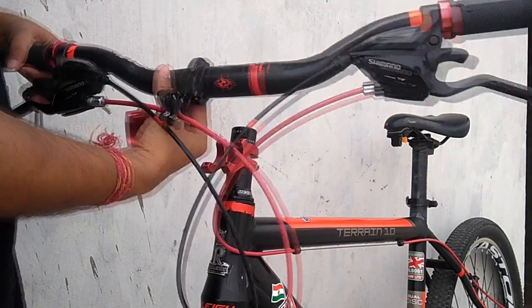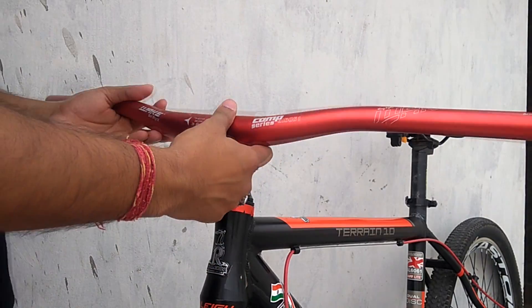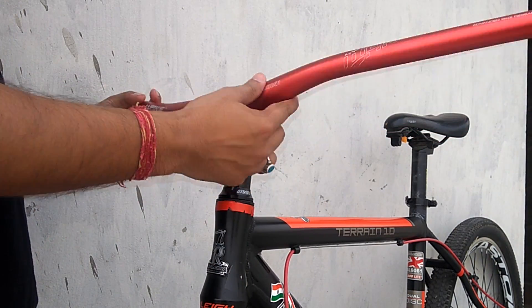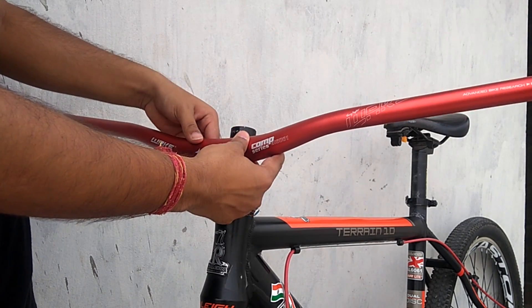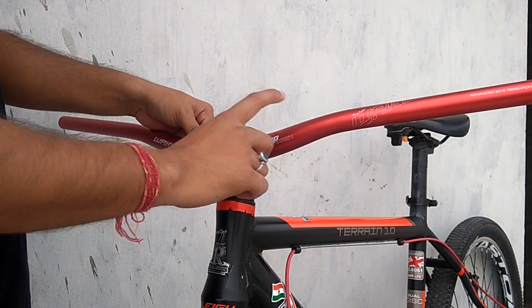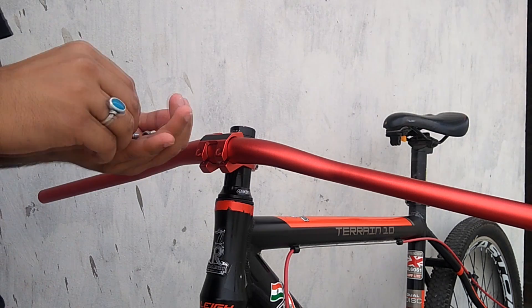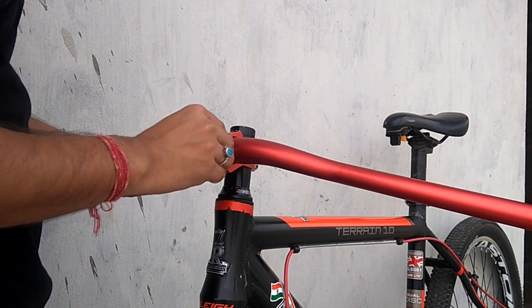This is the complete handlebar set which was installed earlier — for the moment let's just keep it here. Now we'll be installing this new handlebar. Let me just position it perfectly — as you can see the color of this handlebar matches the stem color, which looks good. I'll leave it there and first position all the four bolts.